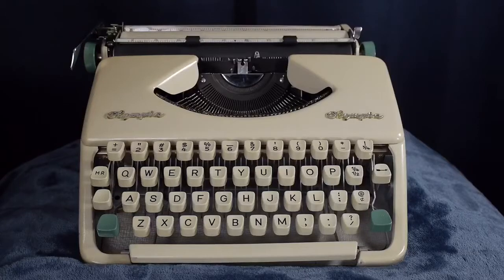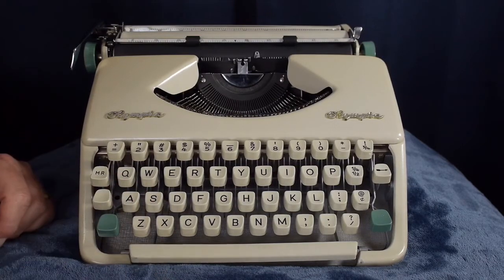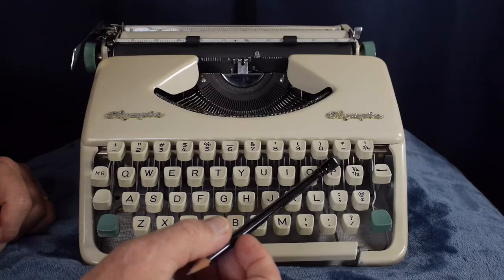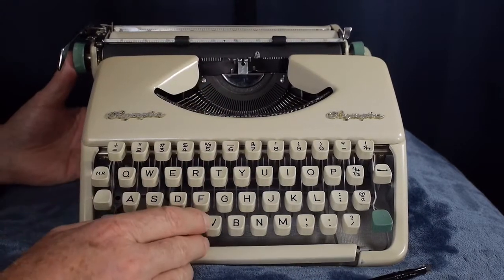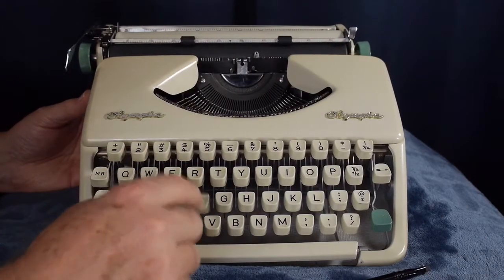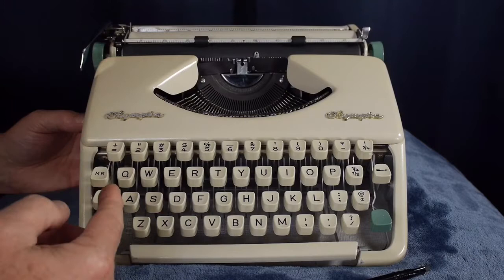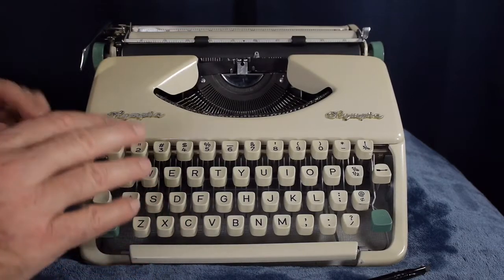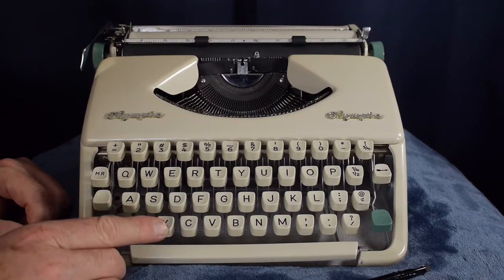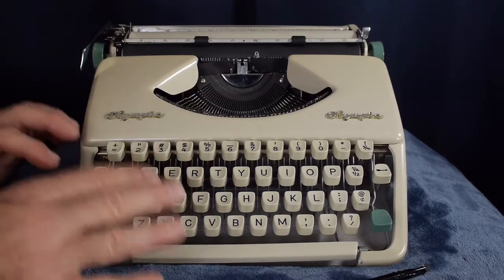Why this typewriter specifically, even though it wasn't in perfect shape? Olympia portables are pretty rare in my town — you just don't see them very often. I immediately knew the era even without knowing the exact model. Despite the few mechanical issues, I'm really impressed with the quality and especially the feel of it, considering it does not have a touch adjustment — it's a fixed touch with no tabs. Still, it's a really nice-feeling machine — it feels better than all the Brother machines and Japanese portables I've owned. It's one of the top ultra-portable machines in terms of feel that I've used.